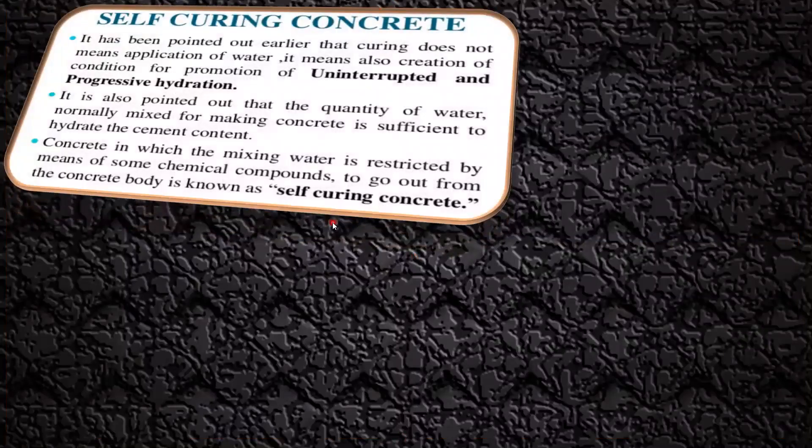The next method is self curing. Curing does not mean only the application of water — it also means creating conditions for the promotion of uninterrupted and progressive hydration. The main intention is to avoid the loss of water already inside the concrete. The quantity of water normally mixed for making concrete is sufficient to hydrate the cement. When this water is restricted from leaving the concrete body by means of some chemical compound, it is known as self curing concrete.